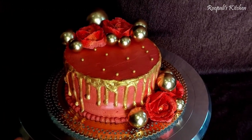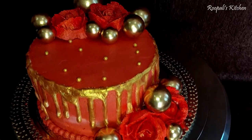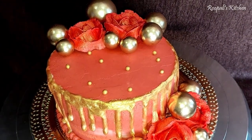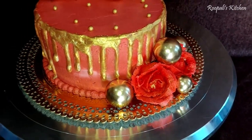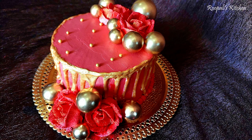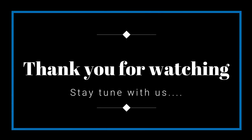If you like this video, please like it and subscribe to this channel. I hope you enjoyed it. I also did a photo session with this cake. See you in the next video — bye bye!